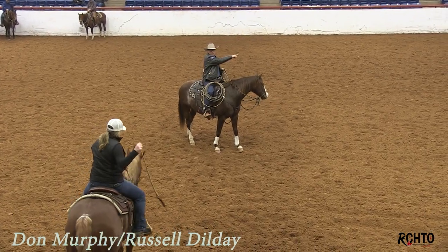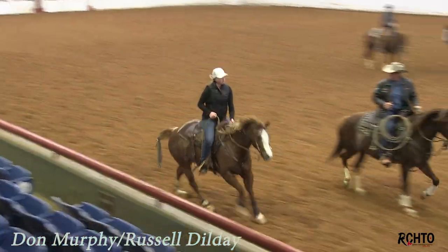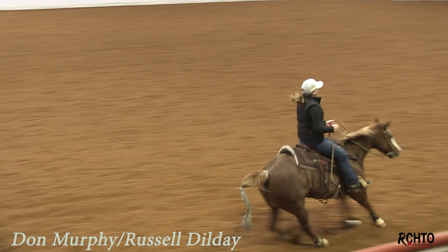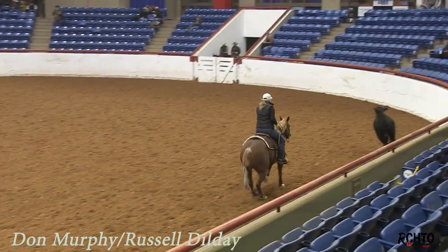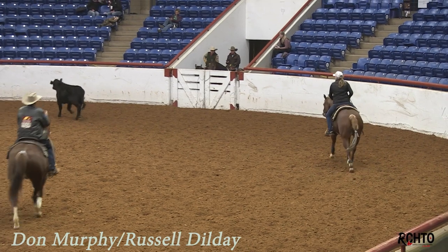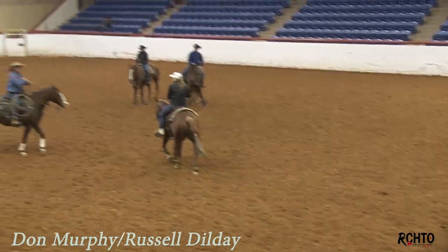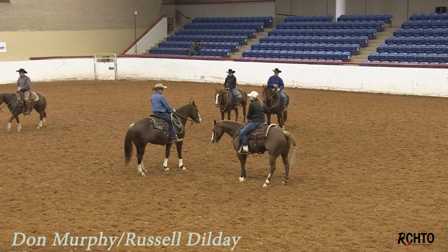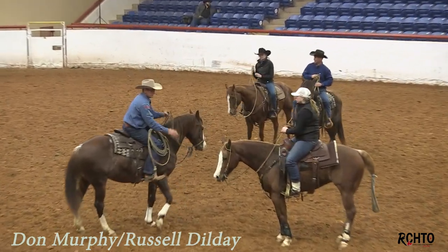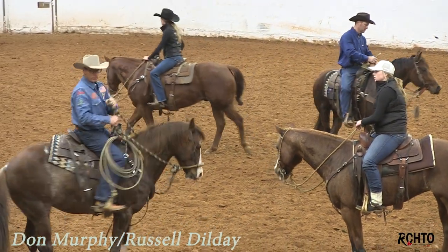Shorten your reins up and point her at that cow. Don't let her look over there. Kick. There you go. Now pick your hand up and trot. Easy. One more time on that fence and we'll quit. Much better. You're just going and getting your stop, and that horse starts to turn, and you're just dumping her at the cow. Just stay there and wait on her to come all.